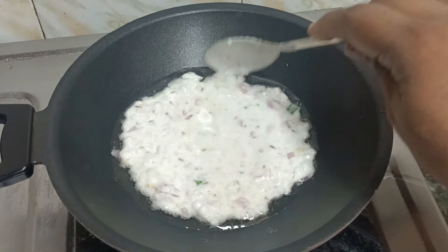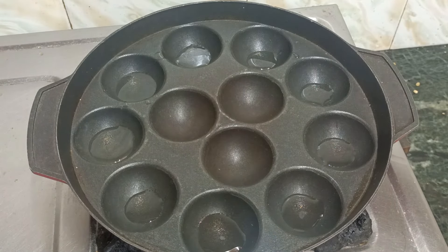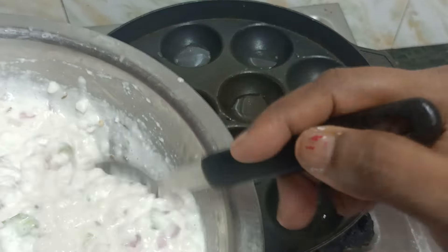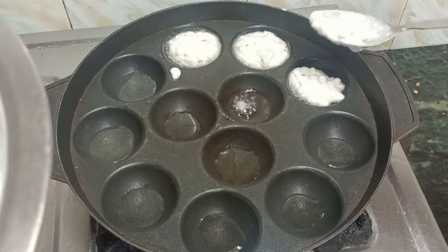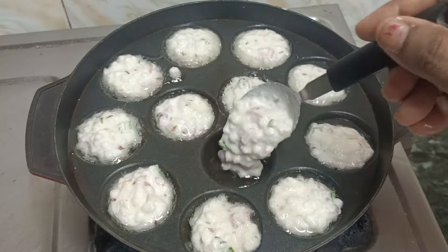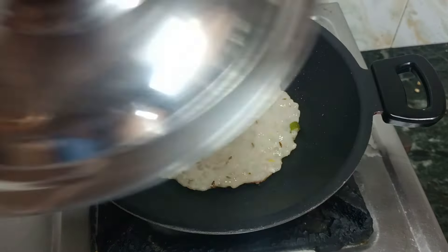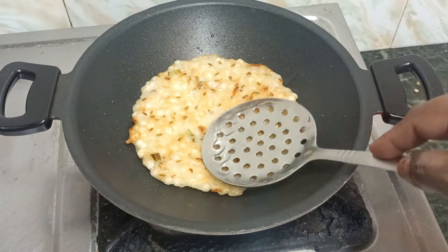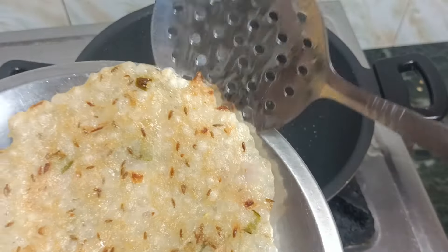Add a little bit more oil to the pan. Add the sides. Now we will fry it in the morning and let it cook until dry.